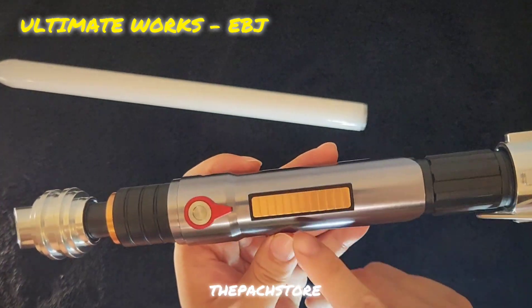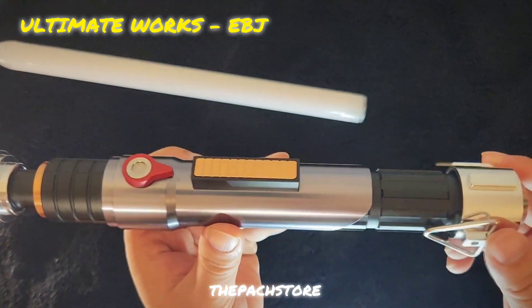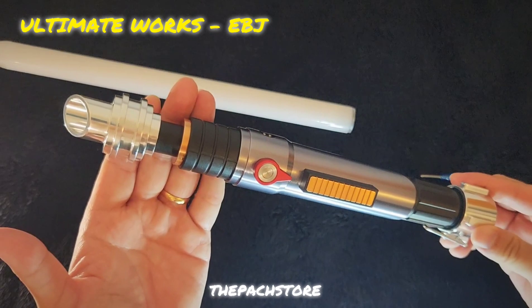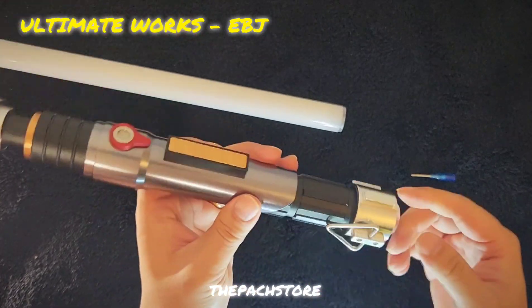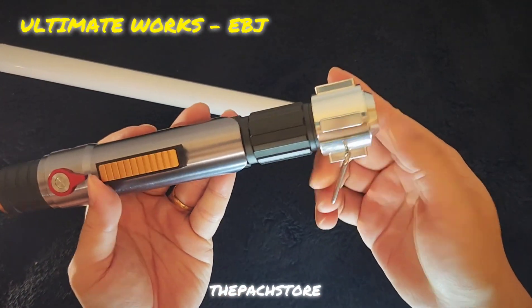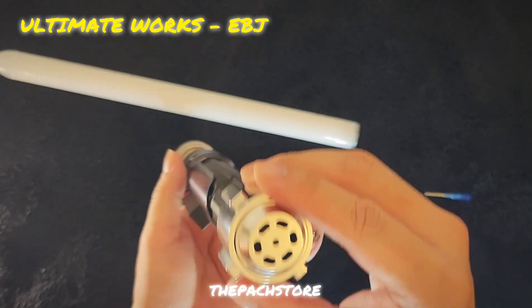I forgot to mention this activation box — this control clamp card, it's bronze as well. So once again, Ultimate Works EBJ: incredibly affordable, crystal chamber, very slim hilt — absolutely a banger. This hangs on the hilt with the triangle clip right here — triangle ring.